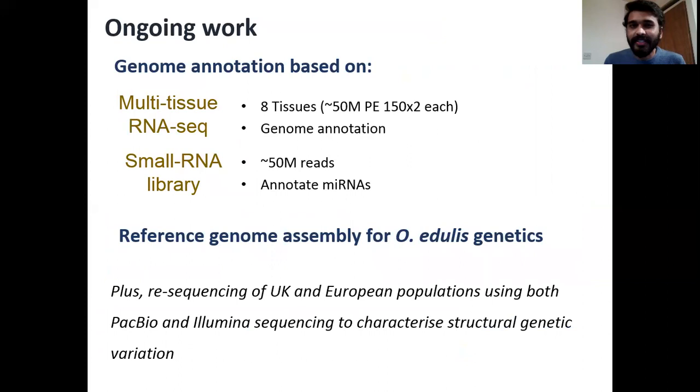Currently we are using this finished genome assembly to perform genome annotation. We are using RNA sequencing data from eight different tissues with around 50 million reads per tissue for the same individuals, and we also have a small RNA library with around 50 million reads that we'll be using to annotate the microRNAs in the genome. Within the next few weeks we'll be able to provide a high quality reference genome assembly for the Ostrea edulis genetics work. Beyond this genome, we are also sequencing multiple individuals across the UK and Europe on both PacBio and Illumina sequencers, and we'll be using this data to characterize the genetic structural variation in the population of this species.